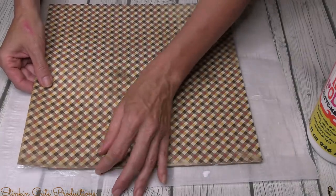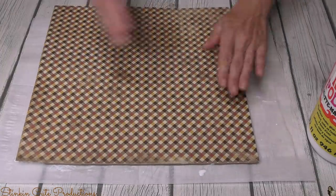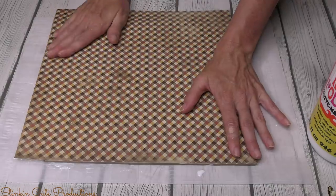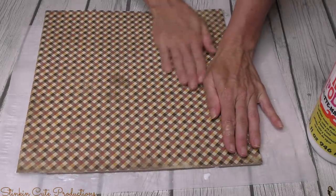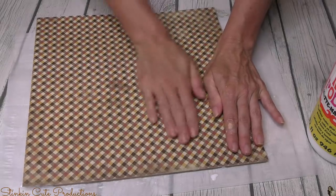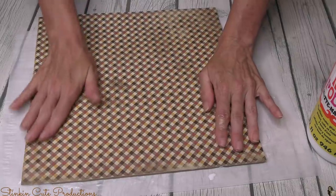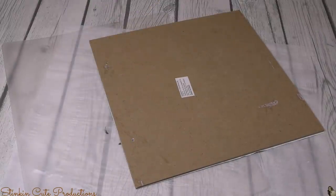Once I've got this completely covered, I'm going to use this scrapbooking paper that I got at Hobby Lobby. Hobby Lobby has scrapbooking paper for a dollar — you can't beat that. The colors are so fall and harvest: brown, yellows, oranges, and creams. It just doesn't get any more fall and harvest than this. For this plaque, I'm not going to give it a second coat over the top. I'm going to flip it over and using an exacto knife, remove the excess paper.